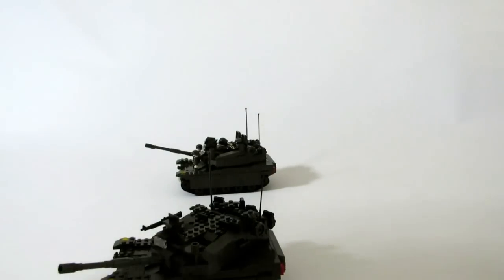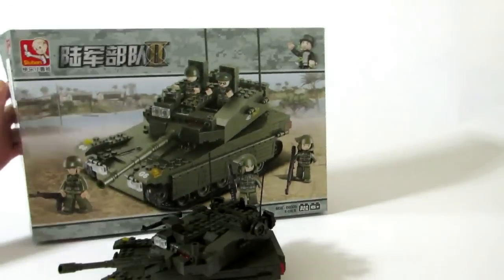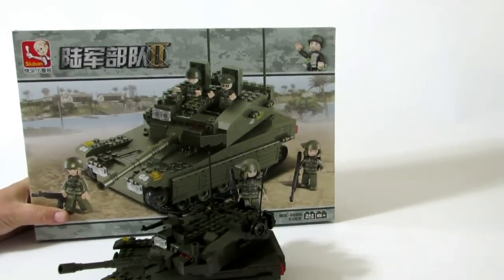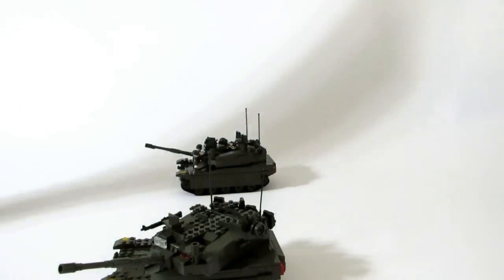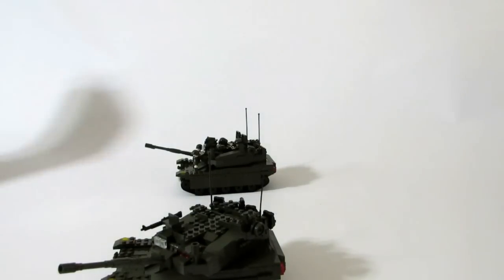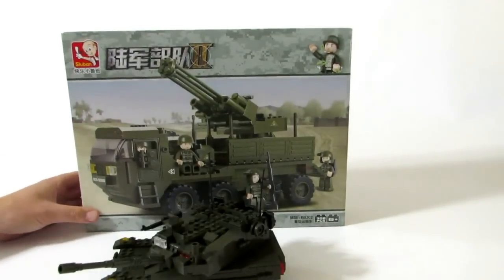We got two of the tanks, and I'll show you one of the tank boxes — that's what they look like. I think this one had around three or four hundred pieces in it, so quite a few bricks. We also bought some of these trucks here and I'm really excited about those.